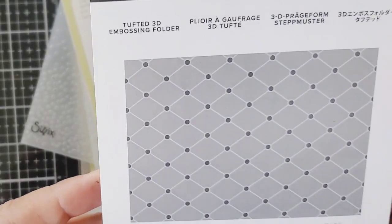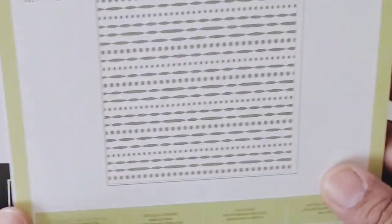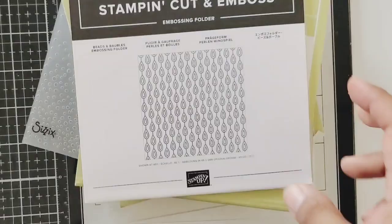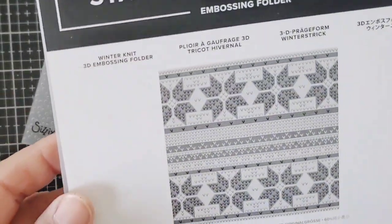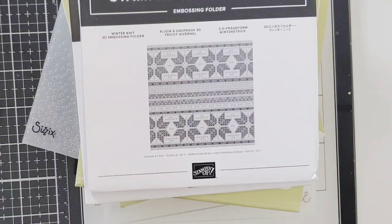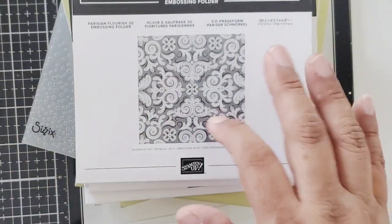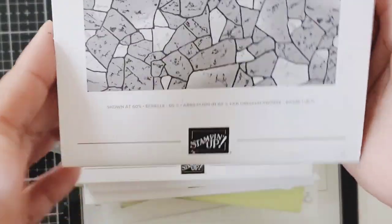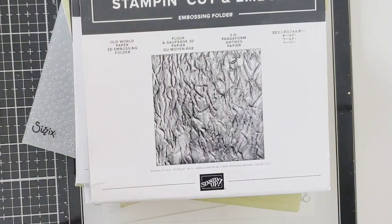Then we have this 3D folder, and then this one that reminds me of a peacock. Oh I love this one — it's like a sweater embossing folder, oh my gosh, so awesome. Then we have this one, so fancy, it's called Parisian Flourish — beautiful. And then one that looks like stone, which is actually called Stone. And then Old World Paper, which makes everything crinkled — so perfect for vintage.